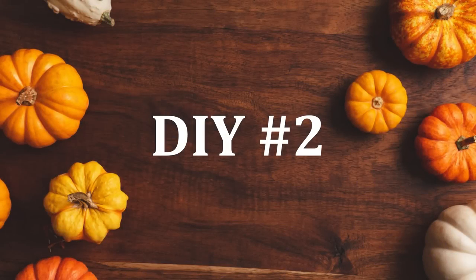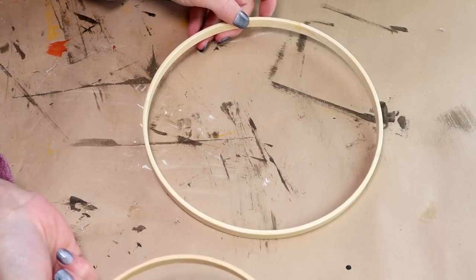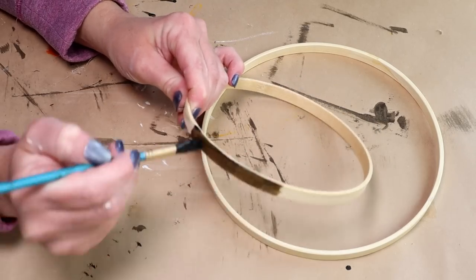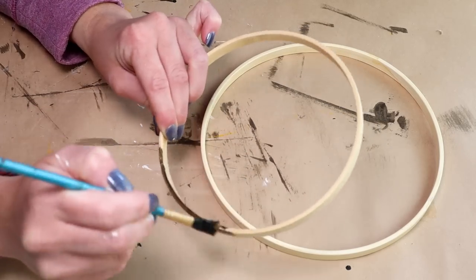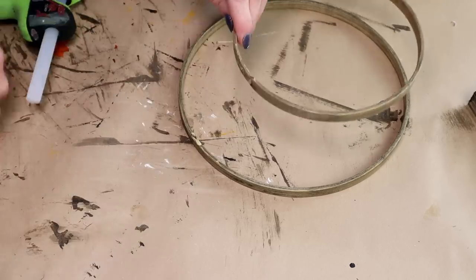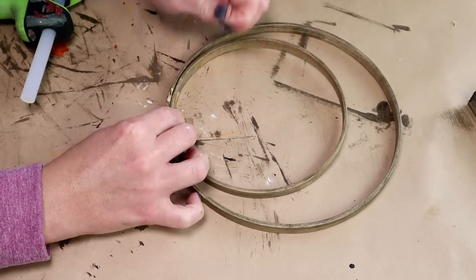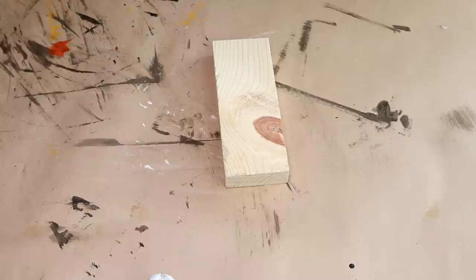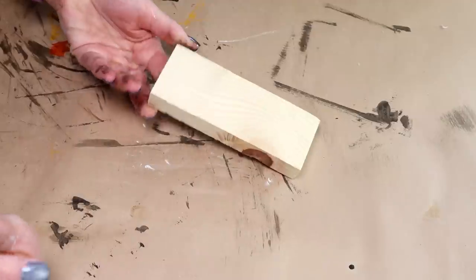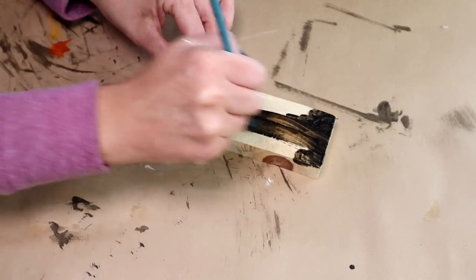Next up is DIY number two. For this one I'm going to be starting with these two wooden hoops, both from Dollar Tree. The first thing I'm doing is staining both of the hoops with my Folk Art wood tint in the color walnut. I'm then using hot glue on the bottom of the smaller hoop and attaching it on the inside of the larger hoop. Next I'm going to be using this scrap piece of wood that's five and a half inches in length and staining that entire piece with the same walnut colored wood tint.